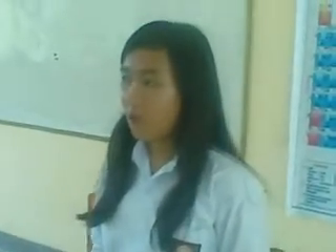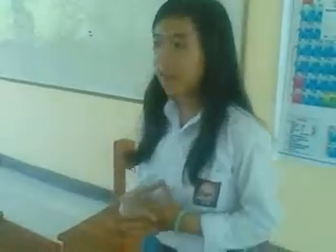Assalamualaikum warahmatullahi wabarakatuh, and good morning. In this time, I would like to explain about my sermon, namely, Absorbed the Sea Water.